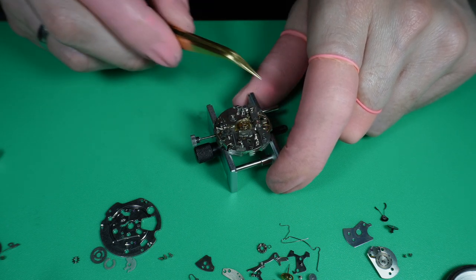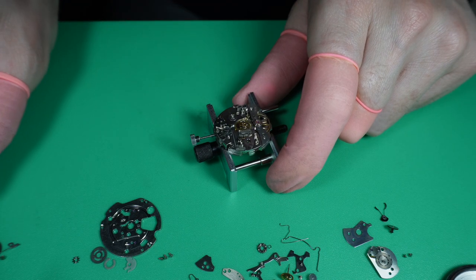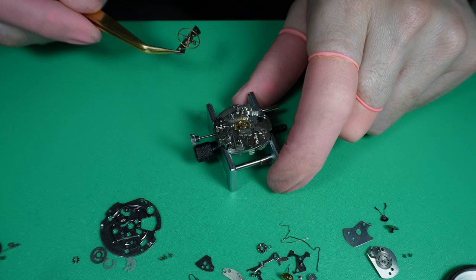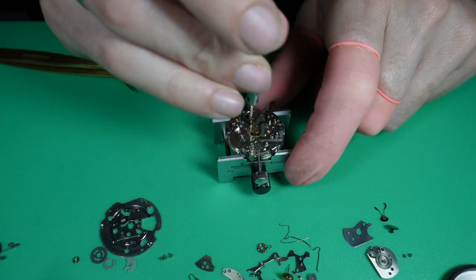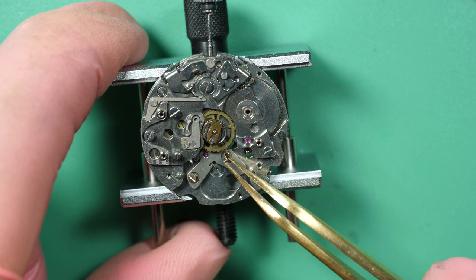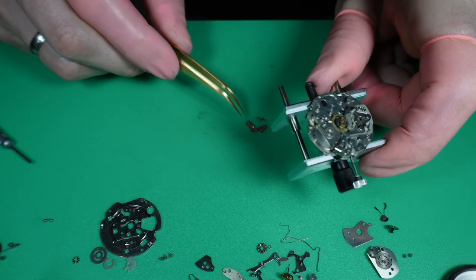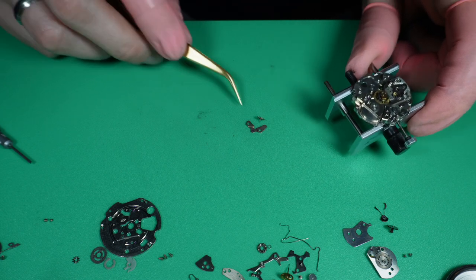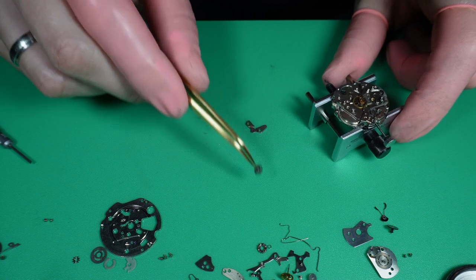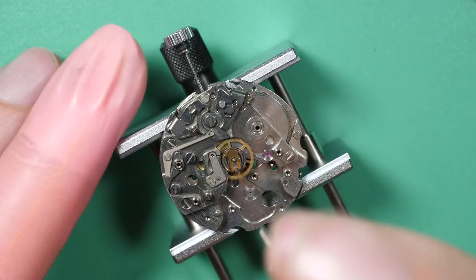Here I'm removing the balance assembly, which is kept in place with a bridge — two screws on each side, a bit different compared to my other videos. Just checking the hairspring — it's looking good. Now I remove the pallet bridge holding the pallet fork. It just jumped, and there's a wheel that fell from the other side — that's the hour wheel that fell from underneath. I should have removed that when I was on the dial side, before starting on the balance wheel side.